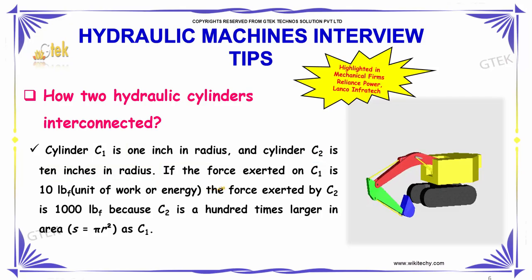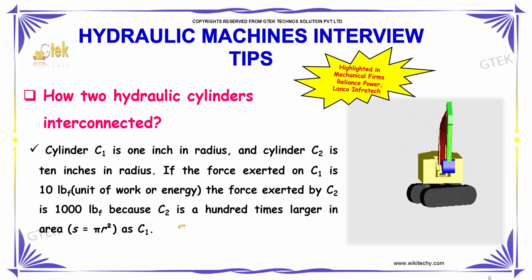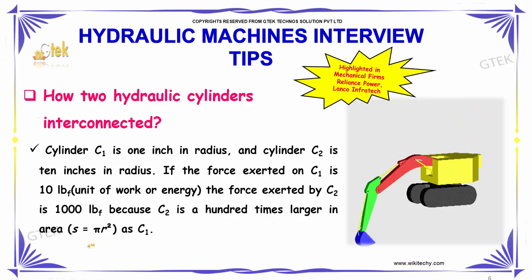If the force exerted on C1 is 10 LBF, then the force exerted by C2 is 1000 LBF. This is because C2 is 100 times larger in area than C1.